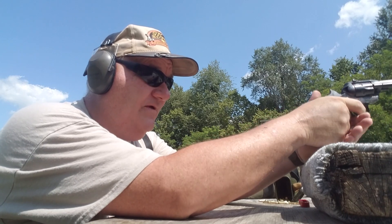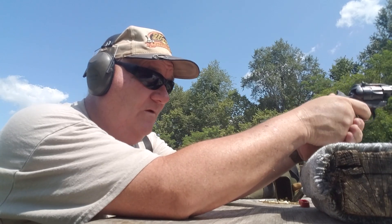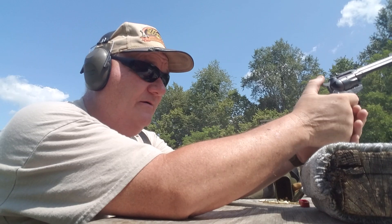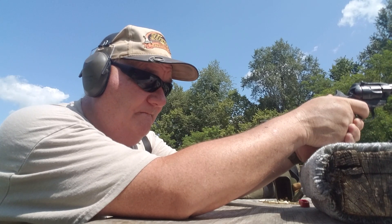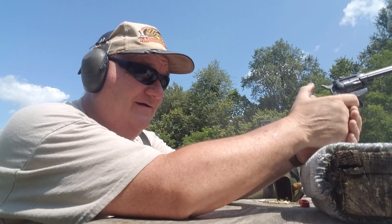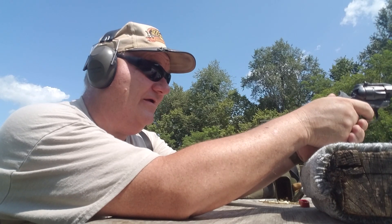Let's see if we can hit a 25-yard, 8-inch swinger. And we can — absolutely. I can't hear it hitting down there, but I can see it move.